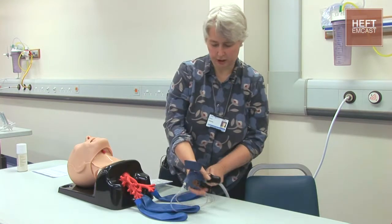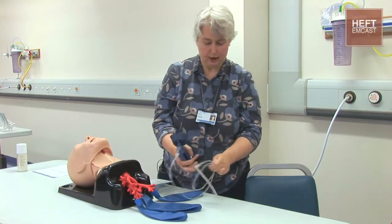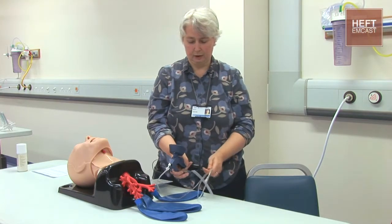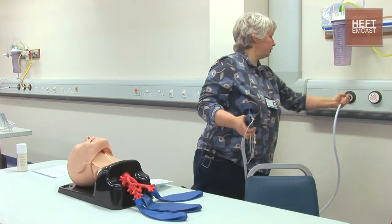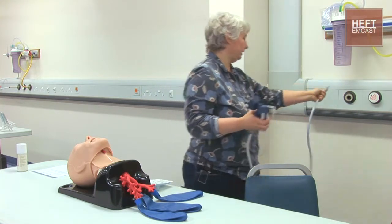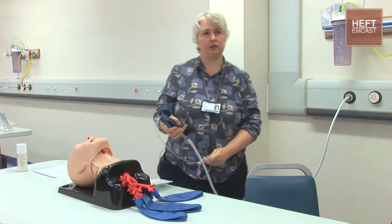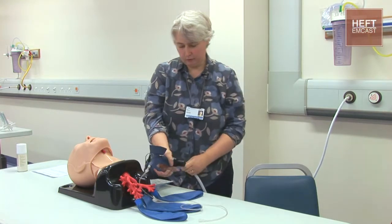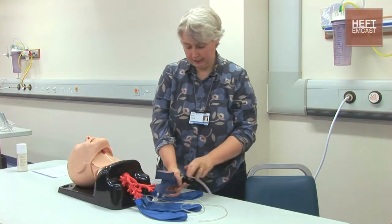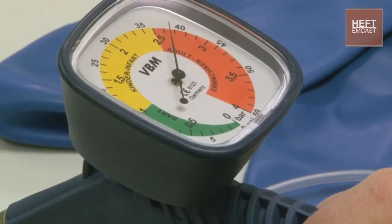First of all I'd like to show the ManuJet. This is basically high pressure oxygen which can be adjustable. It's attached either to the wall oxygen outlet, or there are other versions where you can attach them directly to the anaesthetic machine. If you look at the controls, you can see that it has a green setting, a yellow setting and an orange setting.